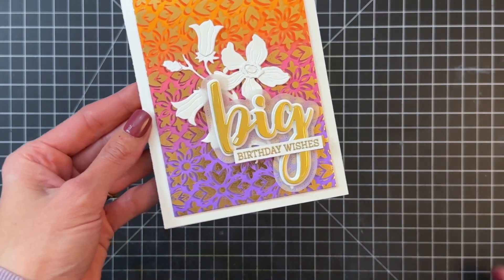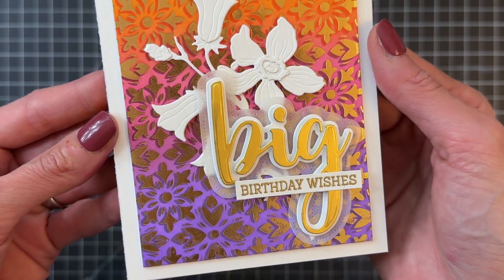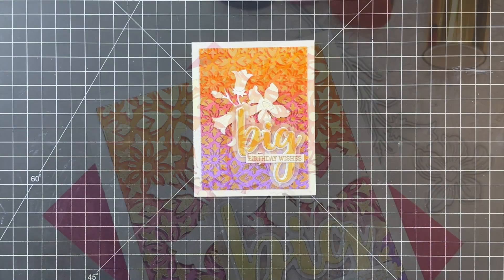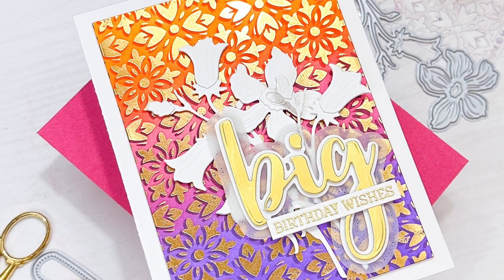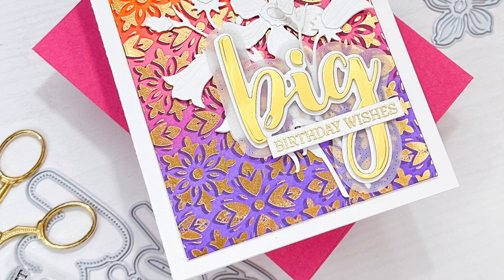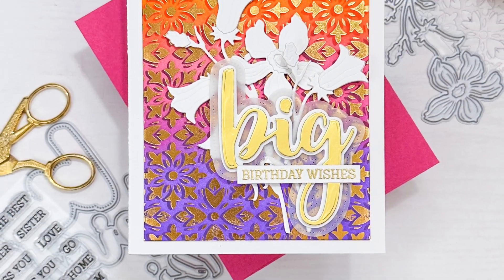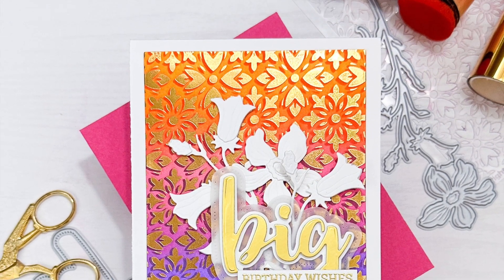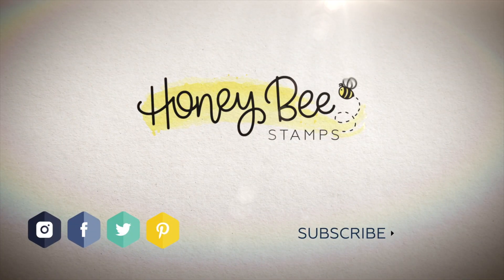I'll hold it up to the camera here so you can get a good look at this really pretty background. I love the shine of that hot foil and the added look of dimension with that little shadow — we simply ink blended with a darker shade, tone on tone, so it's not too busy but still very noticeable. We completed it with some beautiful white flowers and a really fun stacked sentiment. I hope you guys enjoyed today's card and video. If you have any questions about products I used, please check out the links in the description below. Thank you so much for watching and I hope you have a wonderful day!